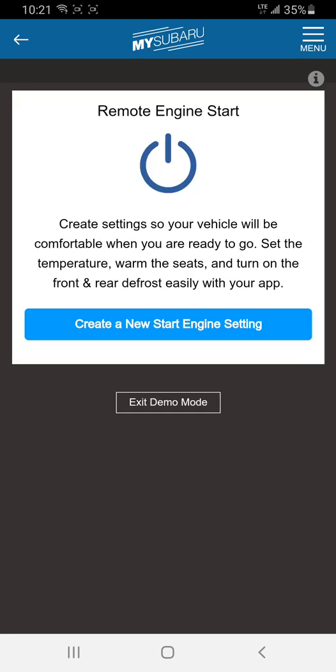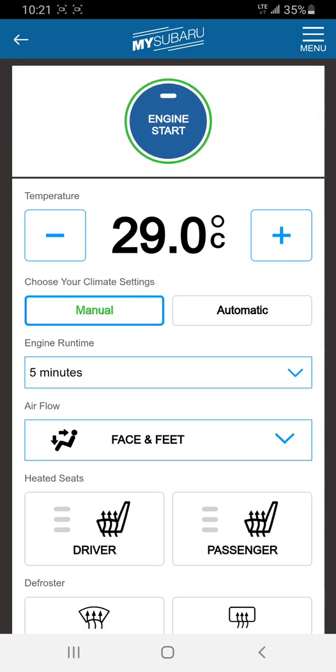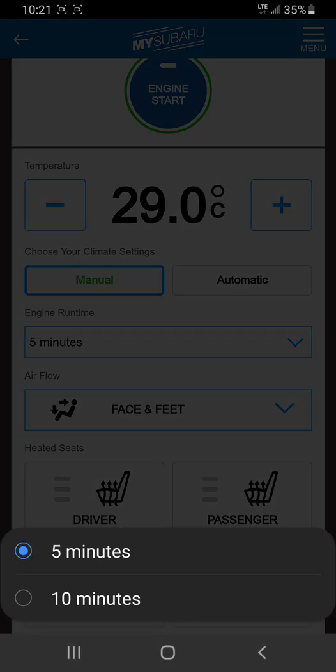That brings up this screen where we want to create a new engine start setting. This screen gives you a bunch of options. You get to select the temperature you want to set the interior to — it's a little chilly, so I'm going to set it to 29. You get to set either full manual control or automatic. I personally like manual. You get to select the runtime: on the new app there's three, five, or ten minutes. I select ten.